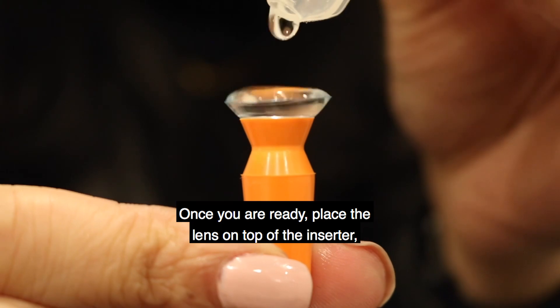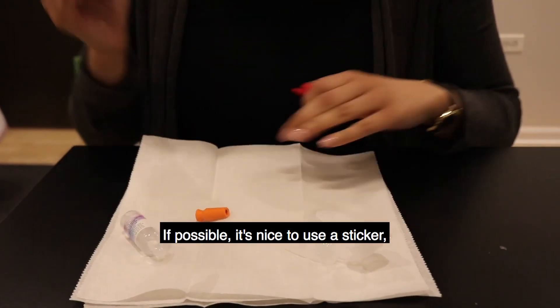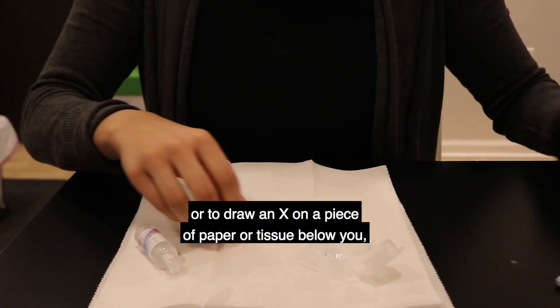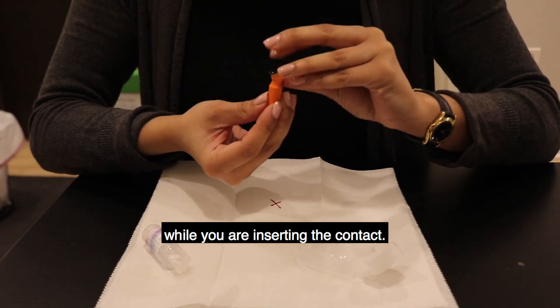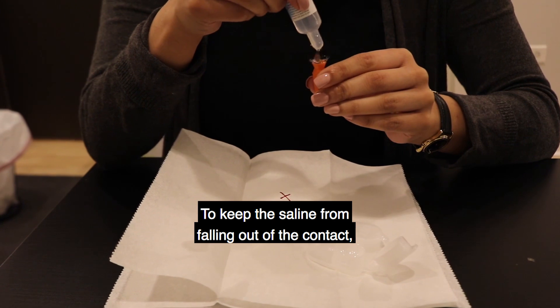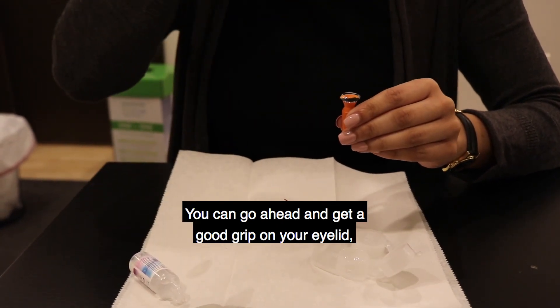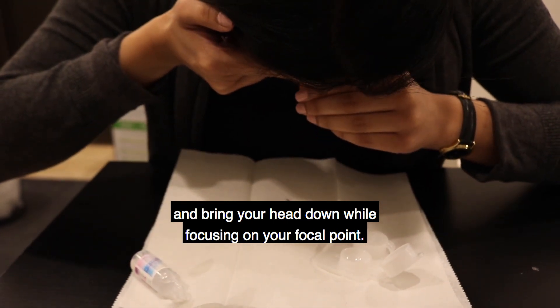Once you are ready, place the lens on top of the inserter and fill the bowl with saline solution. If possible, it's nice to use a sticker or to draw an X on a piece of paper or tissue below you to give you something to focus on while you are inserting the contact. To keep the saline from falling out of the contact, make sure to not lift the inserter to the eye until your head is parallel with the floor. You can go ahead and get a good grip on your eyelid and bring your head down while focusing on your focal point.